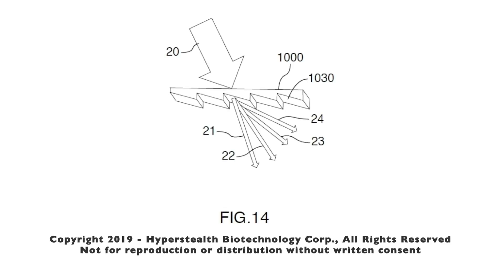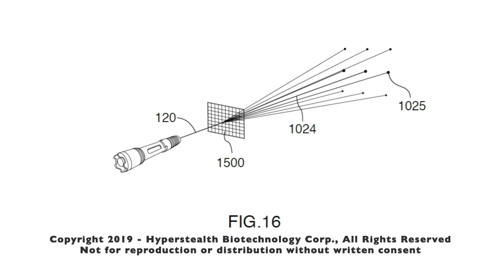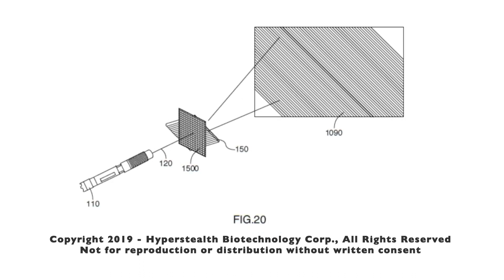A diffraction grating is an optical component with periodic structures that splits and diffracts light into several beams traveling in different directions. I'm using both single-axis grating, which splits a laser in only one axis, and double-axis grating, which splits a laser both horizontally and vertically. When I combine the diffraction grating with the lenticular lens, every dot from the grating becomes a line, and each line is made up of about a thousand small laser dots. If the diffraction grating is placed on an angle, those lines become much more numerous.